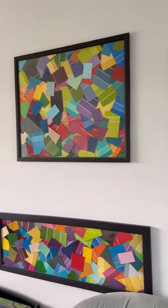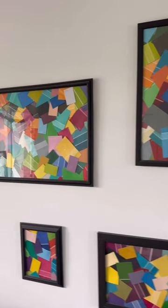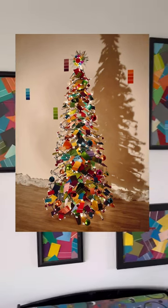So I just kept building up a collection and then we put them all on the wall. It was Christmas time that year. We actually made a Christmas tree out of the paint chips just for fun. And now I framed the leftovers and they're on our wall.